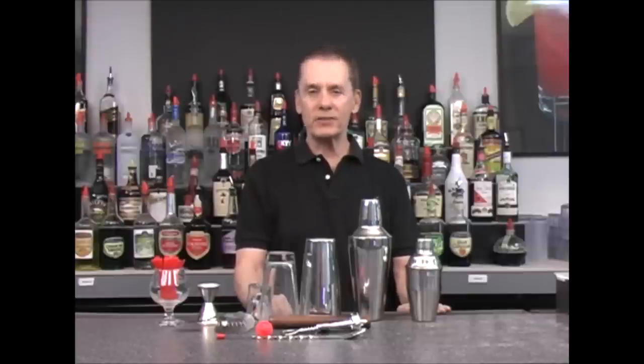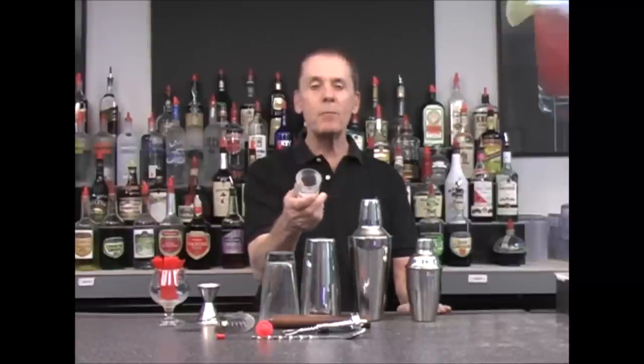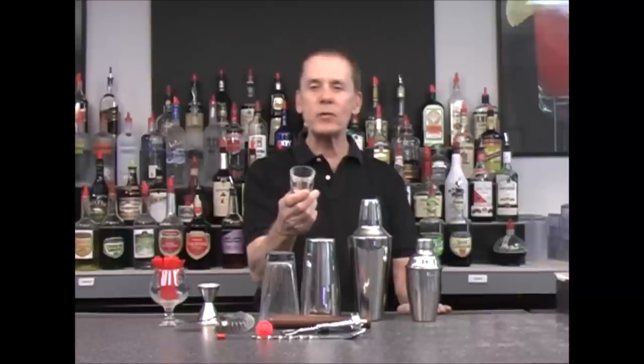In this video bartending lesson, I want to go over some of the basics of bartending equipment that you want to have for your home bar. The first thing I want to show you is a couple of different types of measuring tools. You want to use measuring tools whenever you make a drink so your drink will come out perfectly each and every time.